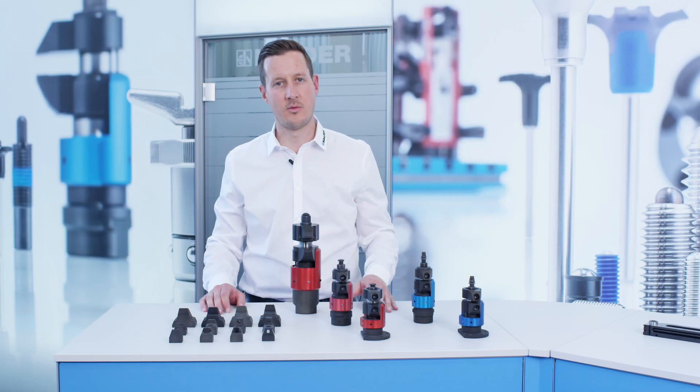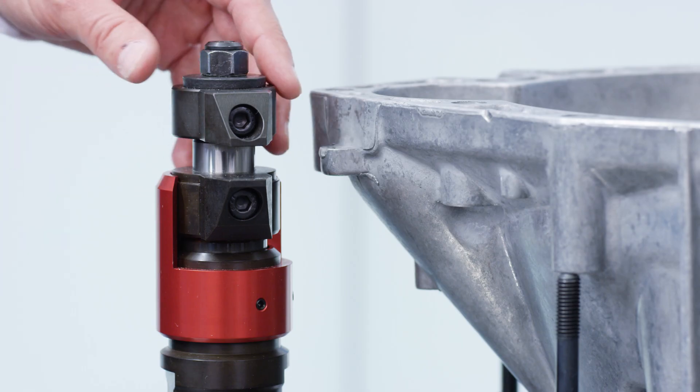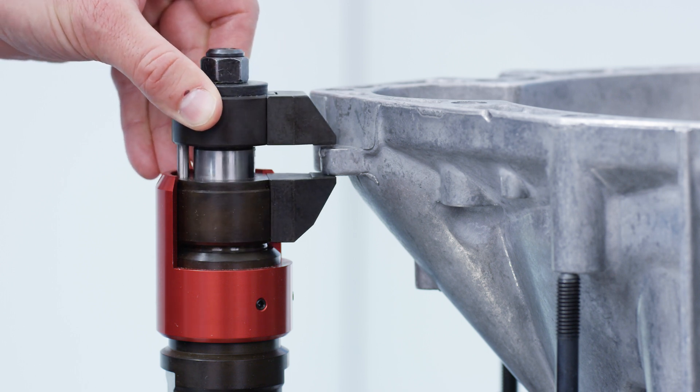The floating clamp is used at over-determined clamping points as a means to prevent vibrations and oscillations. The clamping jaws can move freely. They are swiveled in, allowing the jaw to contour to the workpiece with a light spring load.